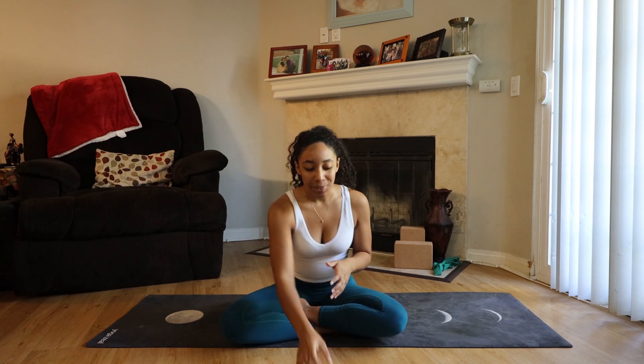Hello and welcome to today's pranayama, kind of a meditation. Today I'm going to be talking about Kapalabhati breath, which is also known as Breath of Fire. If this sounds familiar, awesome! I'm sure you know a little bit about it. But today I'm going to show you how to do it and what you can use it for.